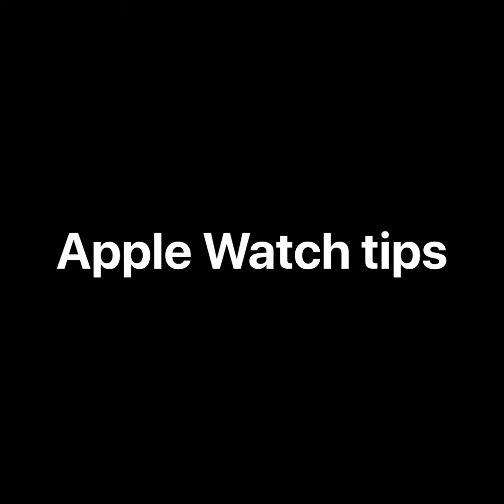Here's a small selection of Apple Watch tips, and some of these I haven't seen in other places, so check them out and let me know what you think, and don't forget to hit subscribe.